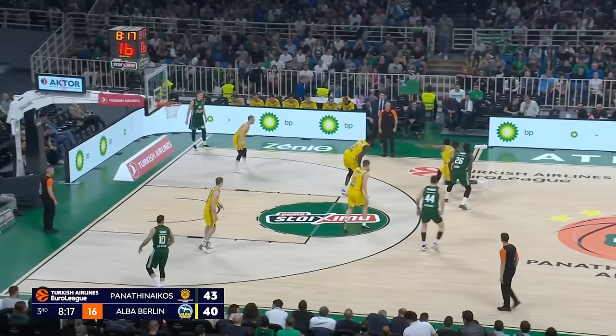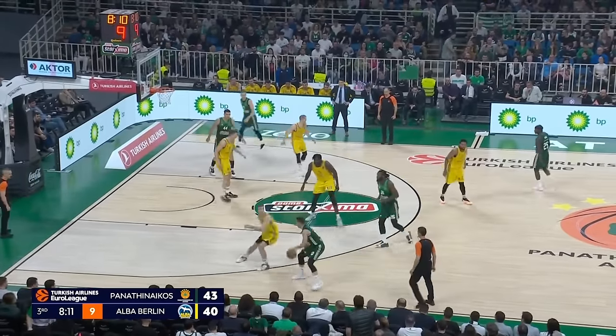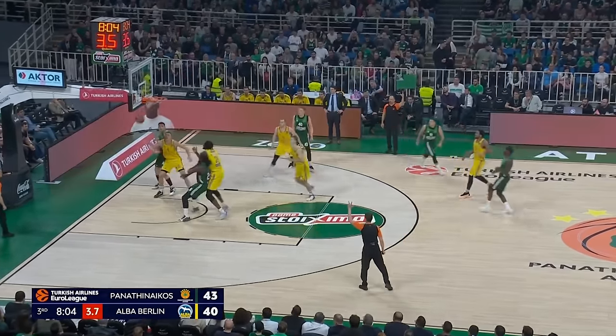Hey, welcome to The Film Room. We're about to discuss a topic that I refer to as a cleared side ball screen. This can have different terms — some people might call it open corner or different things — but we're going to discuss the reads that you can make out of this setup.